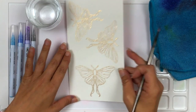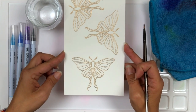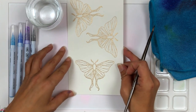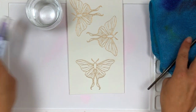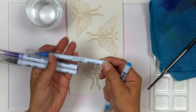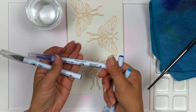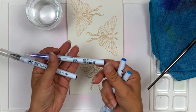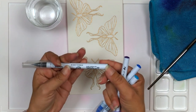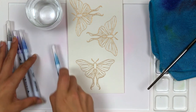Off screen I went ahead and stamped my image onto some Arches Cold Press watercolor cardstock using Champagne Embossing Powder from Gina K Designs. I'm going to be using my Zig Markers: number 031 Cobalt Blue, number 032 Persian Blue, number 084 Deep Violet, and number 902 Natural Gray.